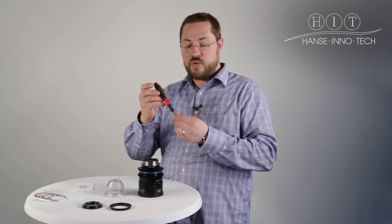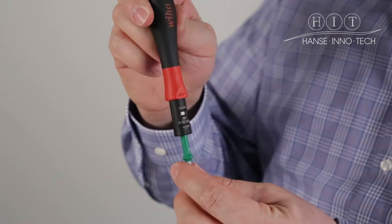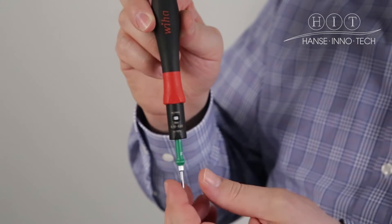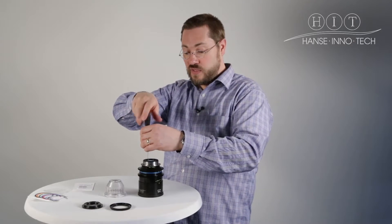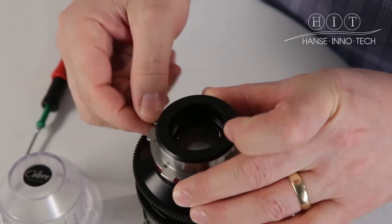Here we have a T6 Torx wrench, quite industry standard, used for many other lens manufacturers for changing mounts. We have it set to 0.3 Newton meters — other manufacturers have up to 0.4 I've seen. Just once you've backed off most of the screws that hold on to the PL mount, it just pops off like that.